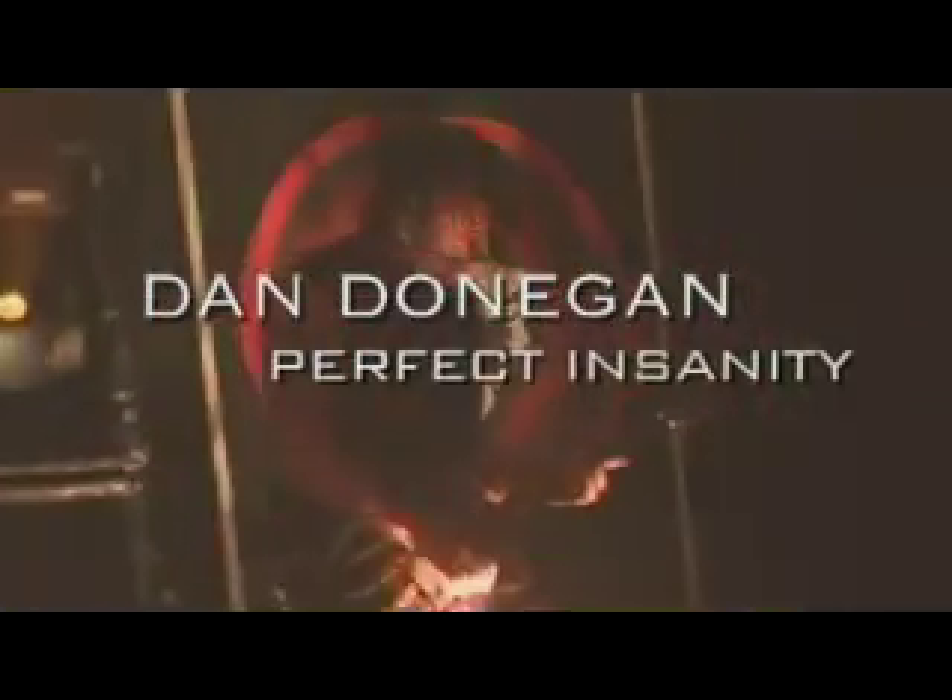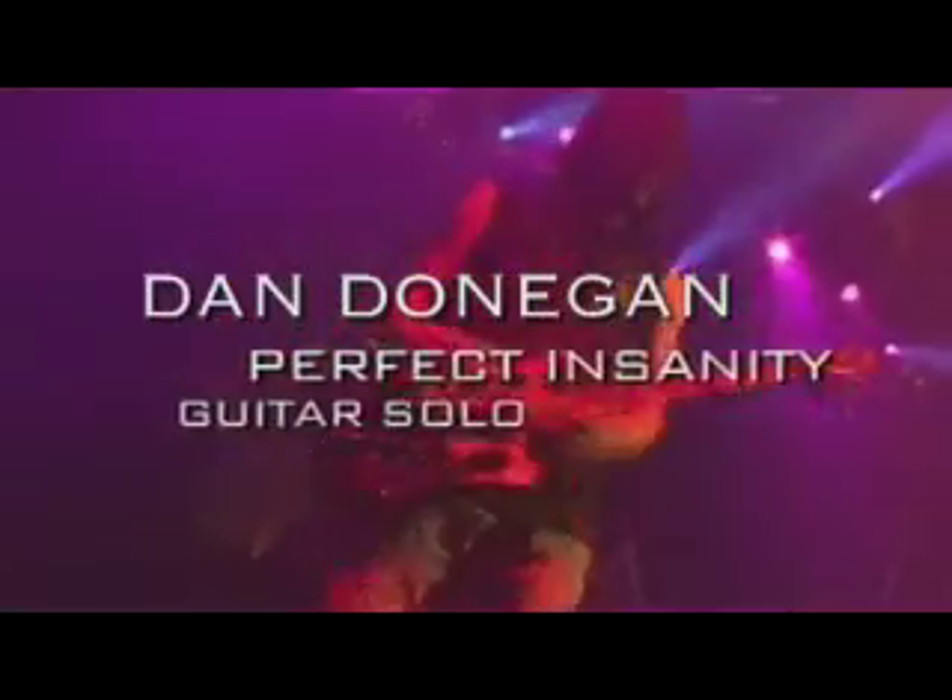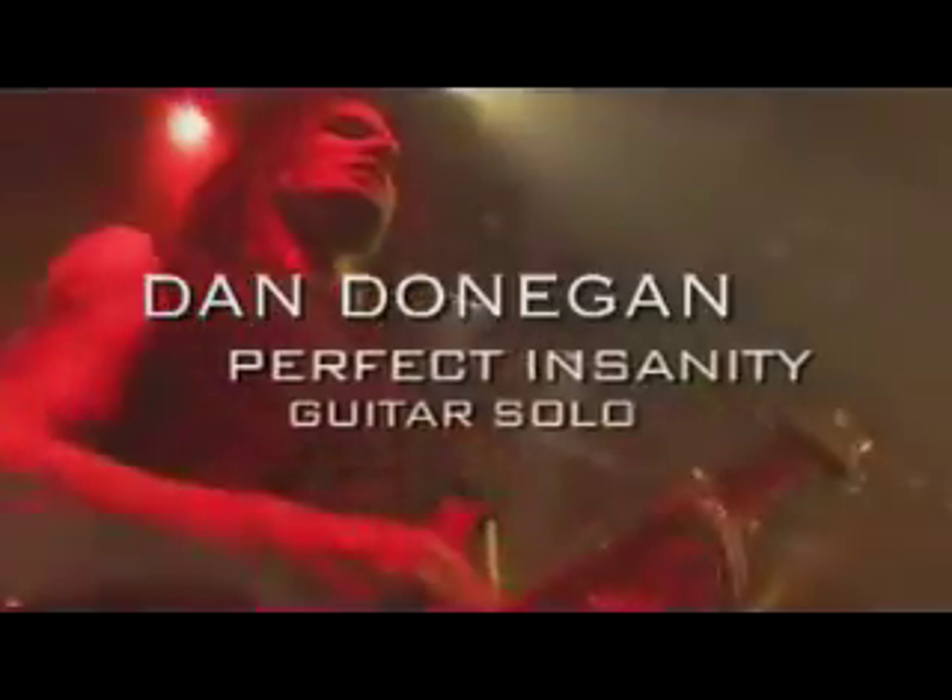Hey, what's up guys and girls? It's Dan Donaghan from Disturbed, here to show you some of the newest stuff coming from our newest CD. This song is the solo to a song called Perfect Insanity.